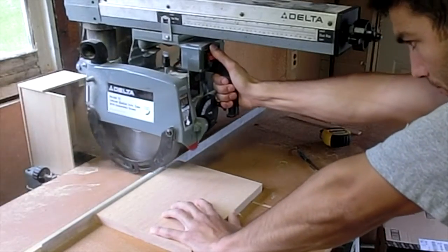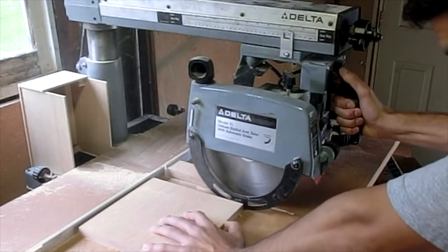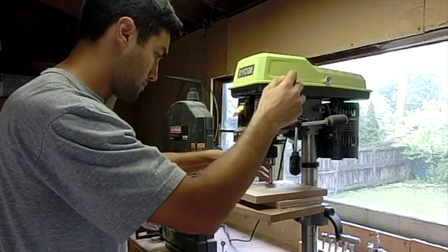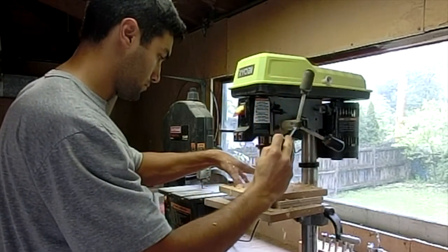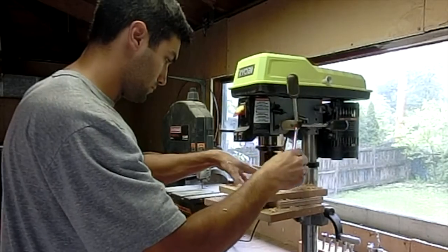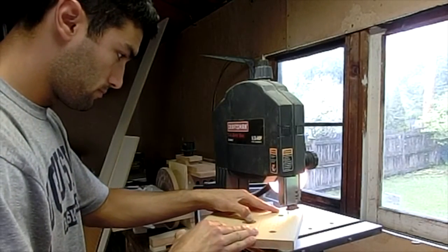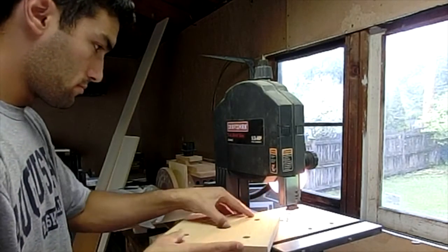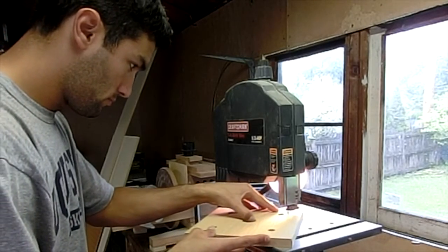I'm using oak for this project. This is a 1x10 board I had sitting around, which means it's only 9.25 inches wide. I used the radial arm saw to get it nice and square, and then the drill press to drill out a center hole to accept the neck of the wine bottle, and then 4 more smaller holes around the corners to accept the wine glasses, using the band saw to connect the little slots that are going to allow the wine glasses to slide in there.